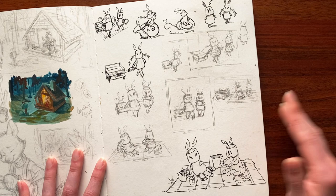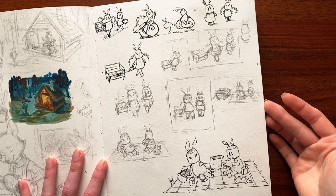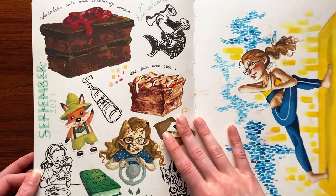You might recognize this from another video. These were little sketches I did when I wanted to do a draw-this-in-your-style challenge, and I really didn't like how any of them turned out. It was a very frustrating day for me.